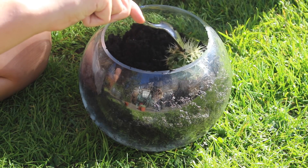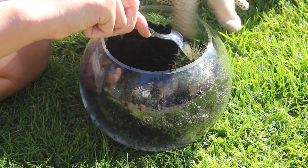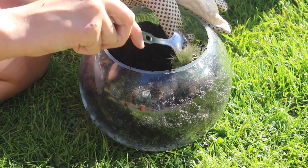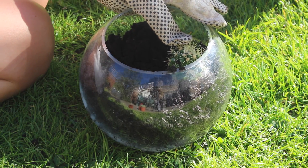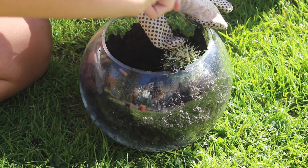Once I had filled it halfway, I dug a hole and began planting my cacti. If you are planting a cactus then make sure you use a spoon to push it down, or wear some gardening gloves or thick gloves so that they don't prick you. To make sure it was sturdy I then added some more soil around the base of the cactus so that it wouldn't fall over.